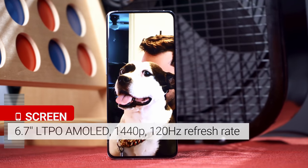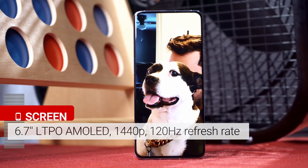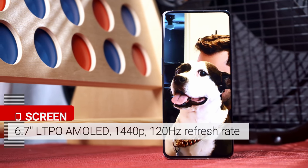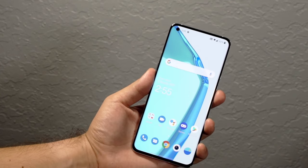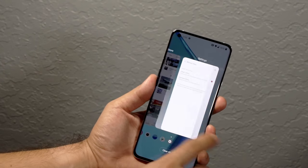Around the front is an updated 6.7-inch Fluid Display 2.0 with a sharp pixel density of 525 pixels per inch. The new version of Fluid Display now comes with a smart 120Hz mode that variably adjusts the refresh rate. The screen quality is about the same as the 8 Pro's — it supports HDR10+, motion smoothing, and 10-bit color as well.